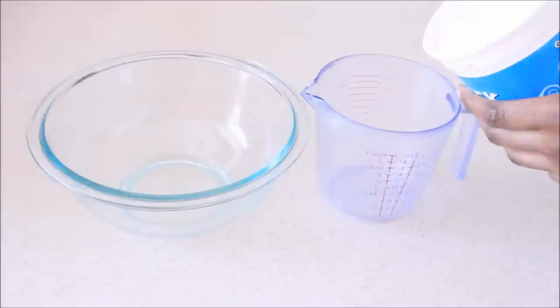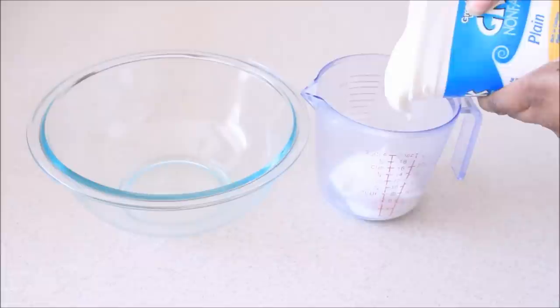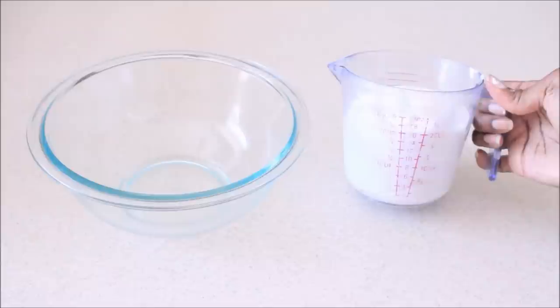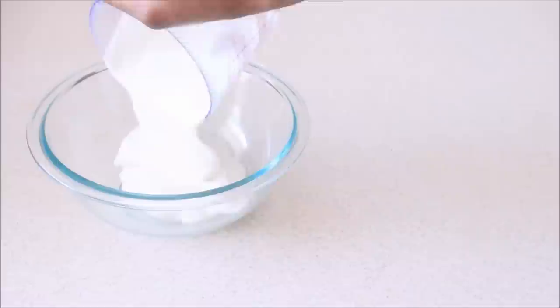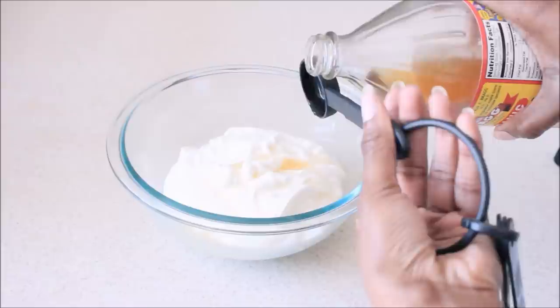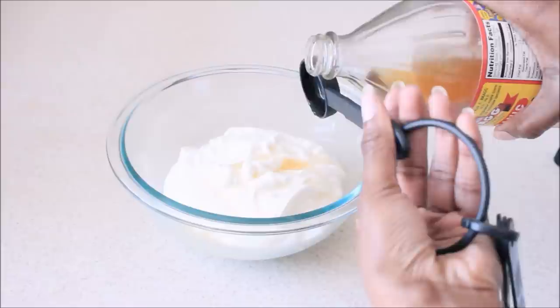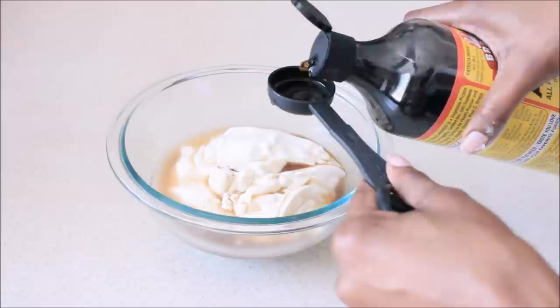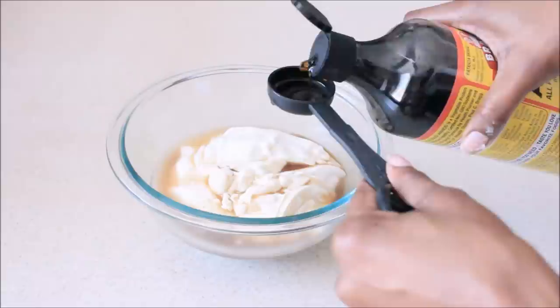I'm going to start off with my conditioning agent, which is my Greek plain yogurt. I'm using nonfat yogurt — you can use full fat if you like. I'm going to take two cups of that and add it to my bowl. Next, I'm going to be using two tablespoons of raw apple cider vinegar, which serves a purpose for clarifying your hair and removing product buildup. Then I'm using my liquid soy aminos — you can find this on Amazon, I'll leave a link. I'm adding two tablespoons of that; it's a protein agent that helps keep your hair very strong.